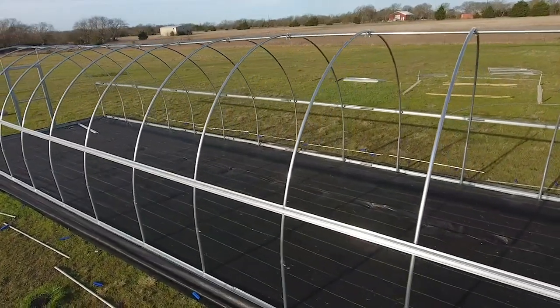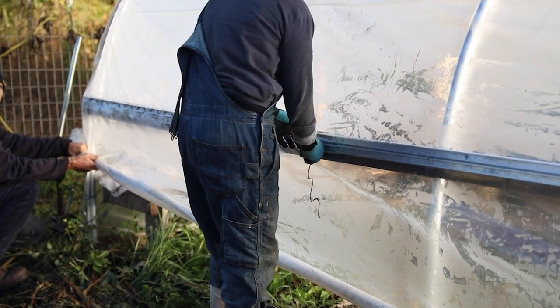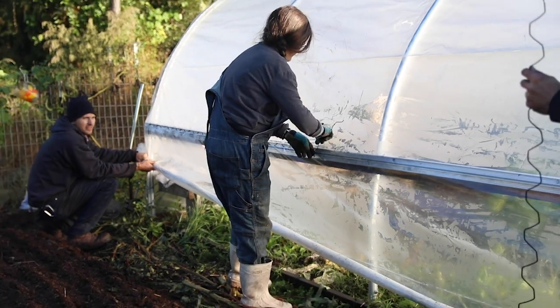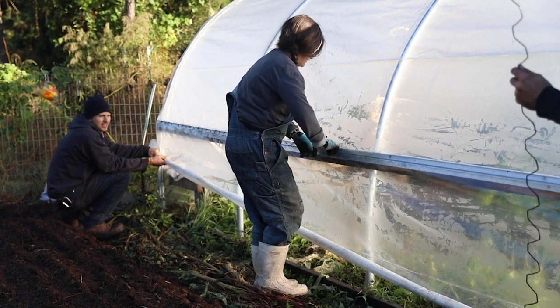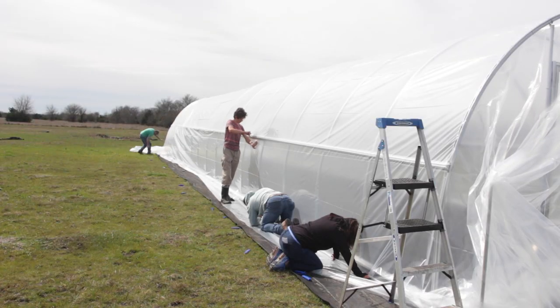The lock channel is an extruded piece of aluminum and it allows you to put a piece of spring wire in it. The spring wire is taller, so when you get it and see it for the first time — if you've never worked with it — it looks like the spring wire is too tall to fit in the lock channel. But as you bend it and connect it into the lock channel itself, it will lock the plastic in and actually extend as it goes inside of the lock channel.